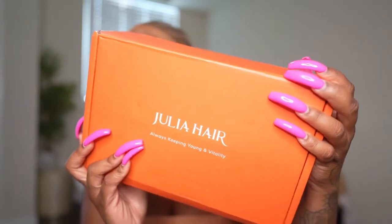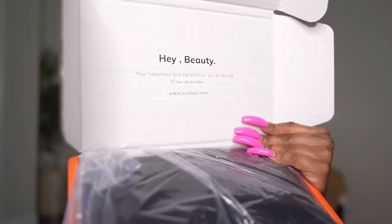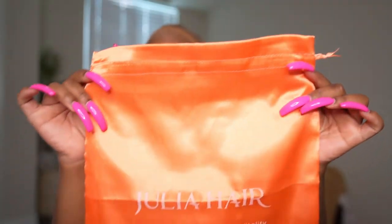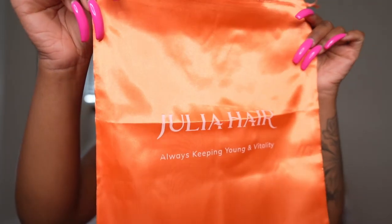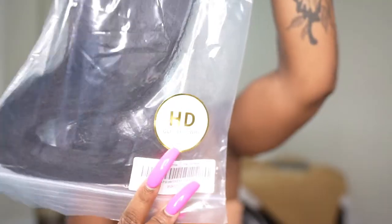Hey, my baby dolls, welcome back to another video. Today I'm showing you guys a beautiful unit by Julia Hair. You guys know I like to show you guys the unboxing first so you can get the whole spill on this brand. I don't know if they know, but my favorite color is orange, so I was really obsessed with this silk dust bag to store the hair in. I always show you guys the units right out of the packaging — I did nothing to it, this is freshly out of the box.